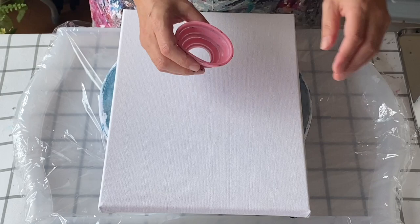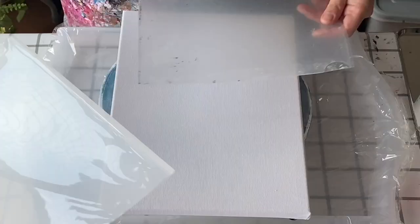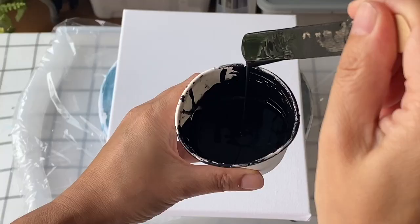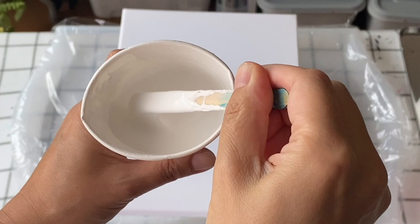I'm going to put the colors down using this funnel — it's actually broken so it's more like an open cup pour — but I just like how the colors blend together before doing the swipe over them. I'm going to use this plastic folder to swipe with, and this is the consistency of the base paint.